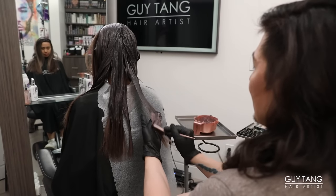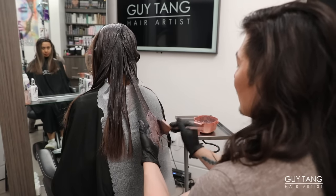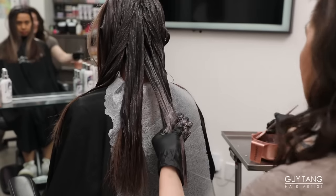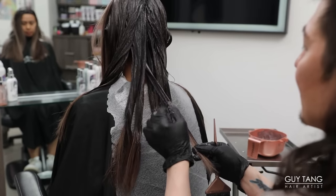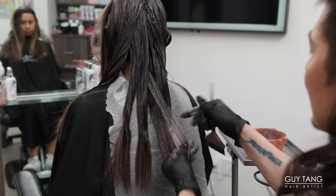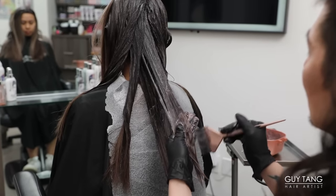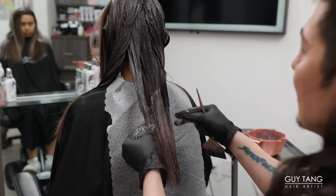Now down to the last formula — this is 9BB. I didn't add any clear to this formula because I want maximum color deposit. Yes, it's going to go deeper, but that's exactly what I want. You override to bring down so then it's muted, controlled, and that's the desired tone — something many people with natural dark hair want to achieve but find hard. It's going to look so gorgeous with so much dimension. Process for 25 full minutes for maximum color deposit. If you want less depth, you can add crystal clear to it, but for me, the more pigment the better — it will last way longer and look more lush.